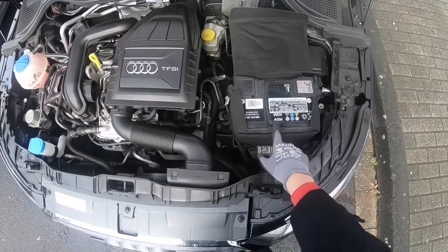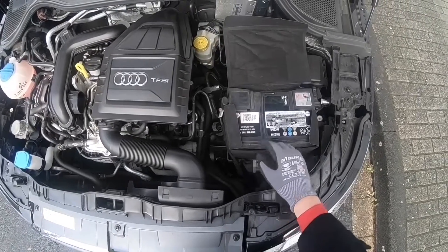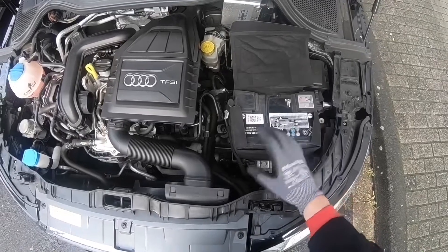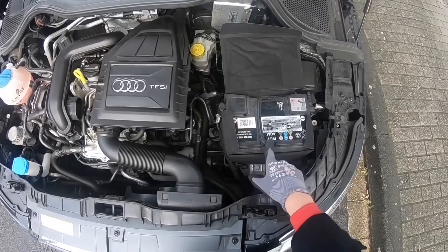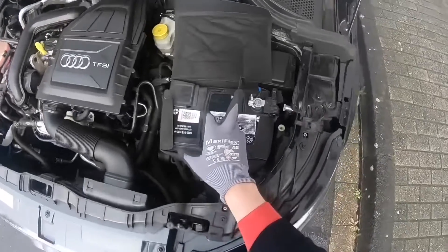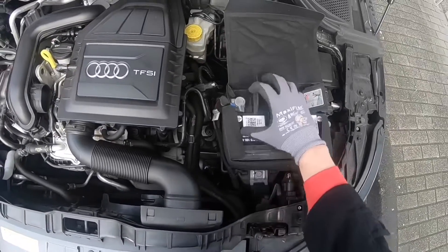You can also find your battery on the rear side or back of your car, so you have to look for where your battery is. On top of this battery you can see the letters AGM — that means there is an AGM battery installed. This is a modern type of battery, used for example if your car contains start-stop functionality, because this battery type needs a little bit more power.